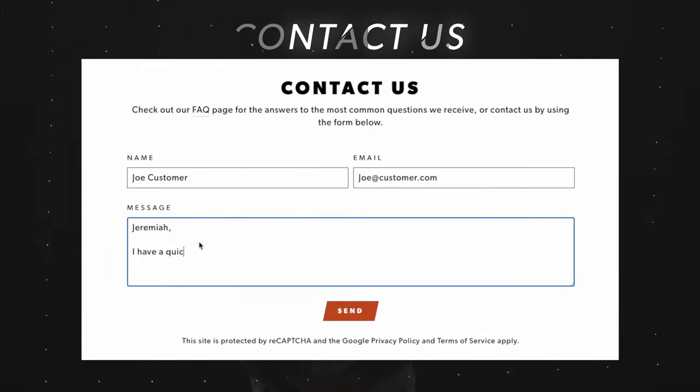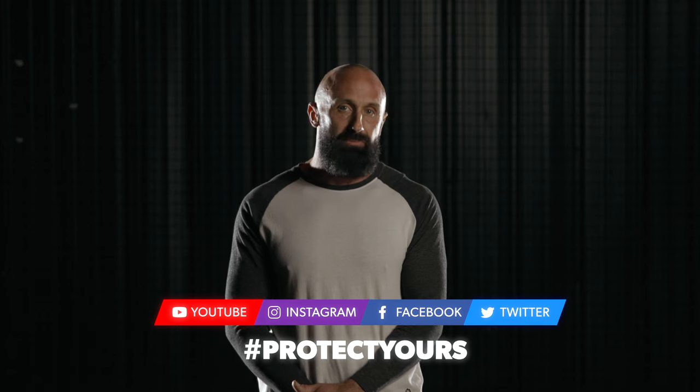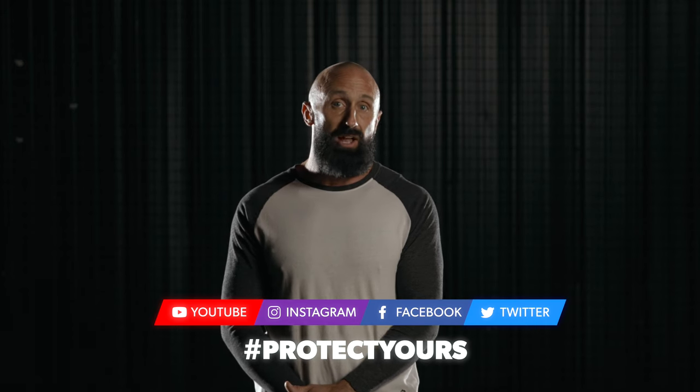Both of these cups are the ultimate investment in any athlete's reproductive health. If you have any questions about which size is right for you or your son, be sure to check out the sizing guide on our website or reach out to me directly through the contact form on nutshells.com and I'll do my best to get back with you as quickly as possible. I would also love to connect with you on social media so please check us out on your favorite platform and use the hashtag protect yours.